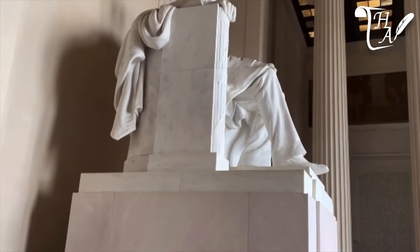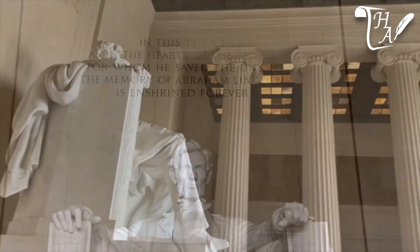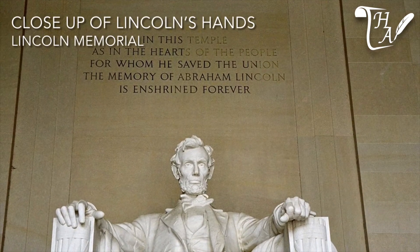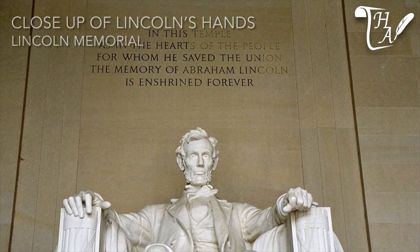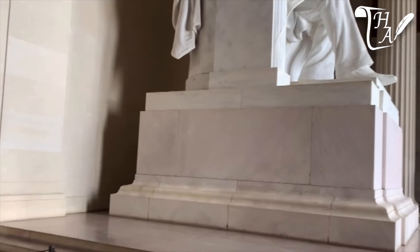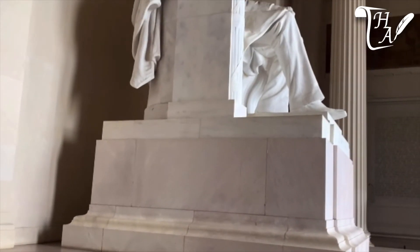The final symbols are Lincoln's hands — one is clenched, signifying him as a strong wartime president, and the other is relaxed and open, an indication of his willingness to let southern states back into the Union after the Civil War. Famously, Lincoln would not get to oversee Reconstruction due to his assassination at the hands of John Wilkes Booth.